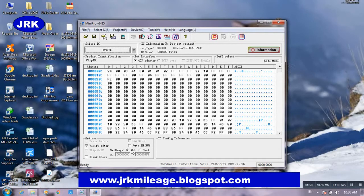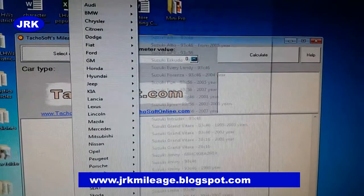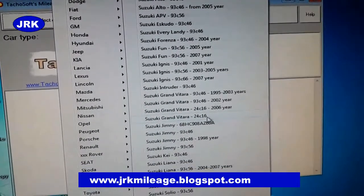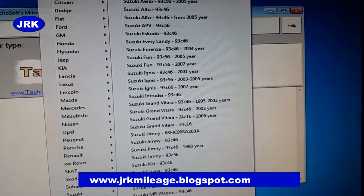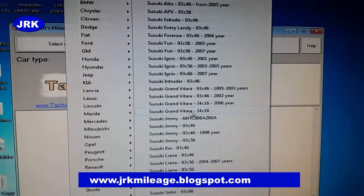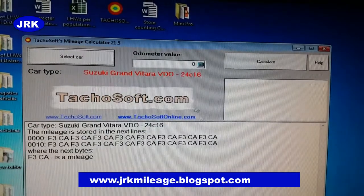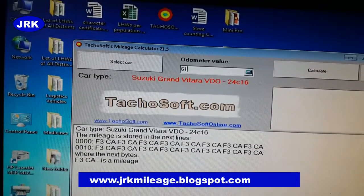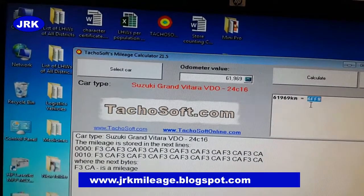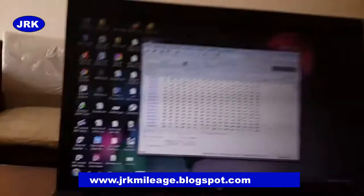I have other software in which we can search the mileage code. Here is the mileage code for this odometer. Select the key — it is 24C16, because in this software you can see it supports only up to 24C16. The IC number is the same, so the codes will be the same. The mileage is sixty-one thousand nine hundred and sixty-nine. Calculate — the mileage code is 6FF8.